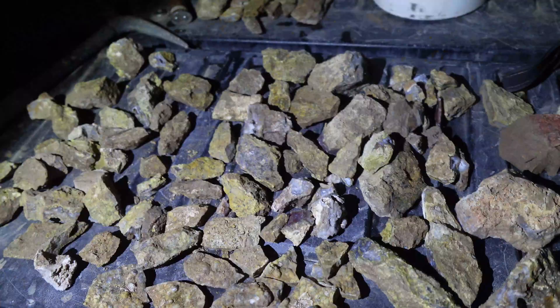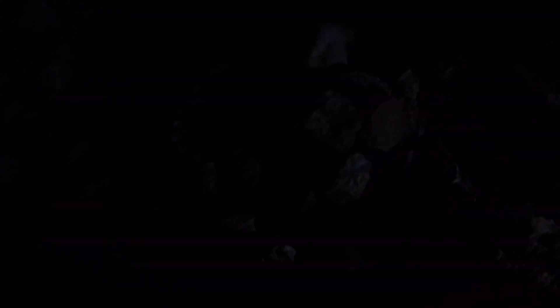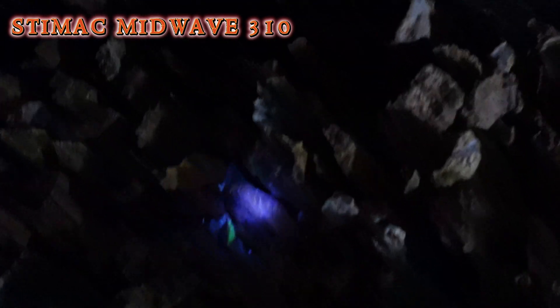We're going to start with what we've already collected before the sun went down. Let's check out what we've got here. So this is the Stimac first. Let's see what we've got.